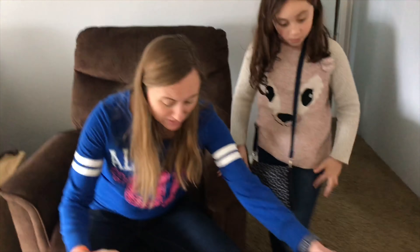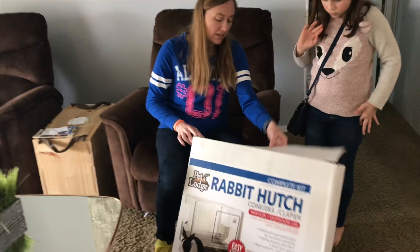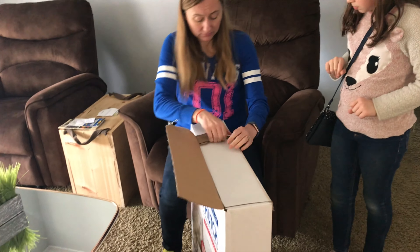We think we found some rabbits that we might want to go pick up tonight, but we need somewhere to put them when we get them home. So I'm going to attempt to build this myself.